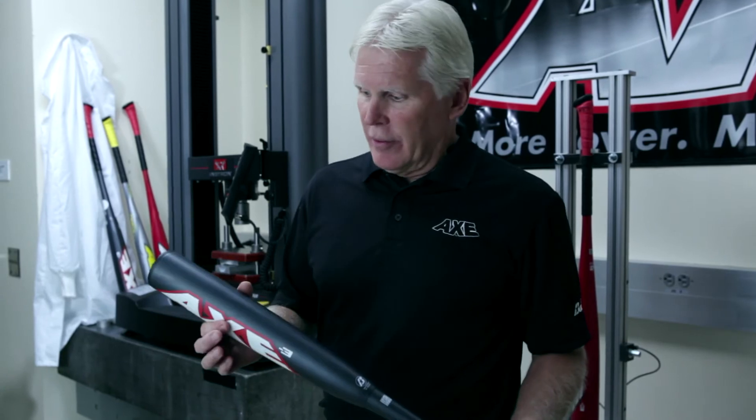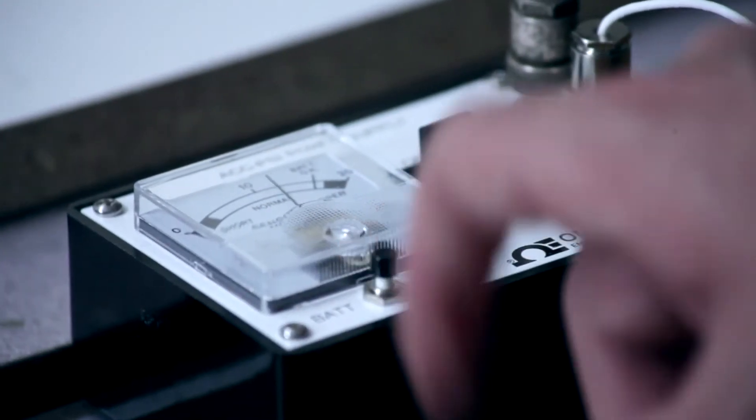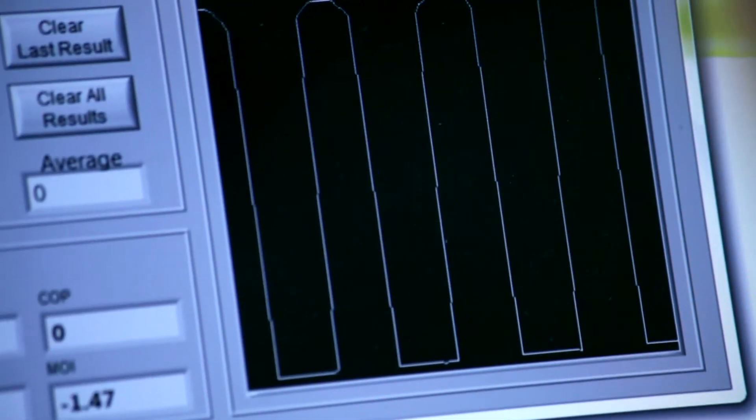Next, we want to measure what's called the swing weight, or the moment of inertia. That's done on a pendulum test, and it determines the swing weight that the player feels, which relates to where the mass is in the bat — if it's more towards the end or more in towards his hands.